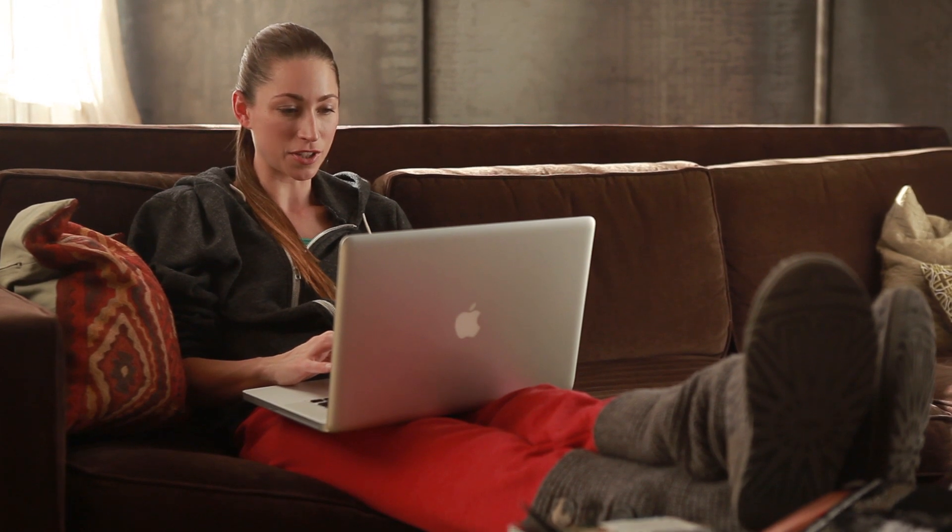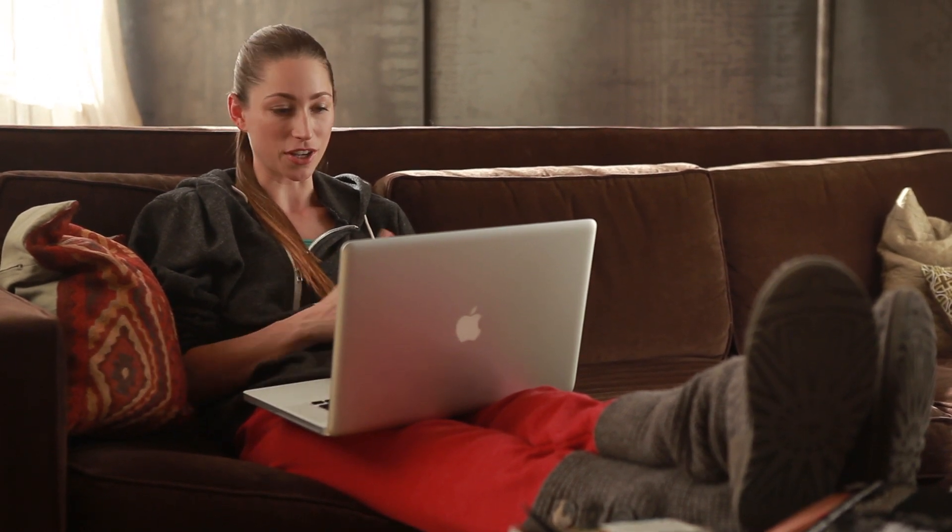Thanks so much for watching. I'm actually checking out the page right now, seeing some of the comments. We filmed a lot of your comments and questions today — thanks so much, keep them coming and I'll see you soon.